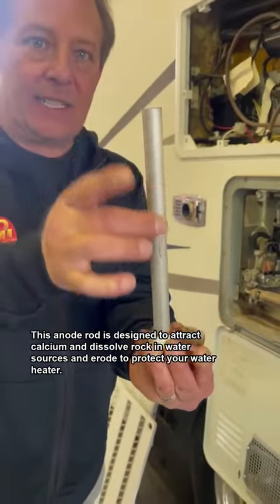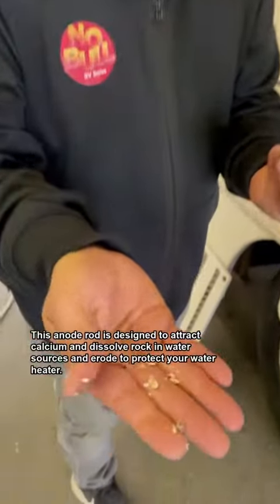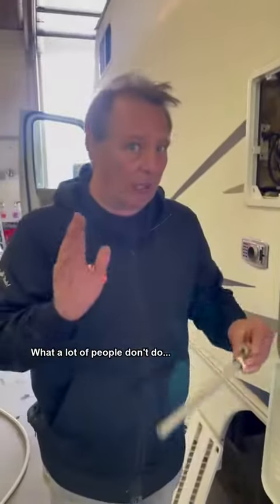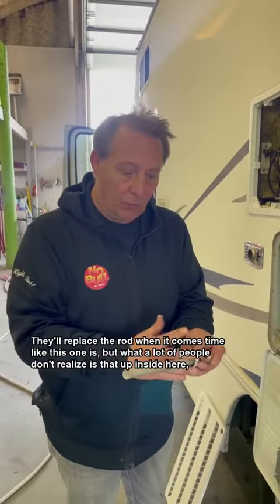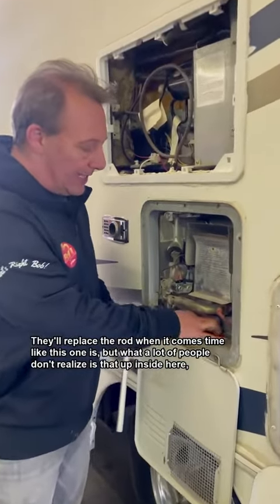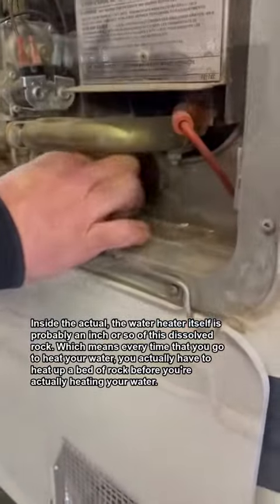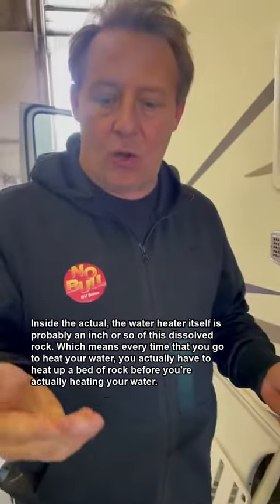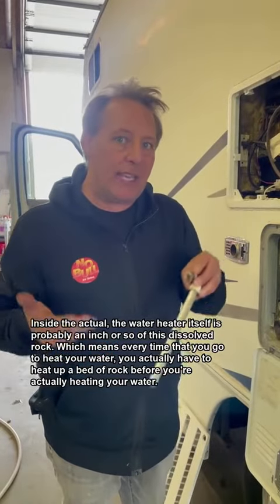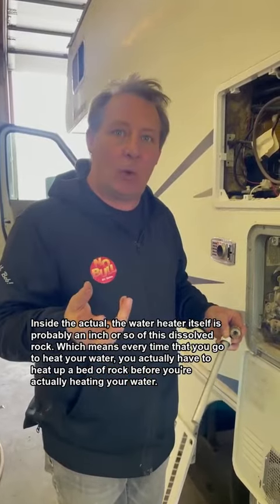This anode rod is designed to attract calcium and dissolve rock in water sources and erode to protect your water heater. What a lot of people don't realize is that up inside the actual water heater itself, there's probably an inch or so of this dissolved rock, which means every time you go to heat your water, you actually have to heat up a bed of rock before you're actually heating your water.